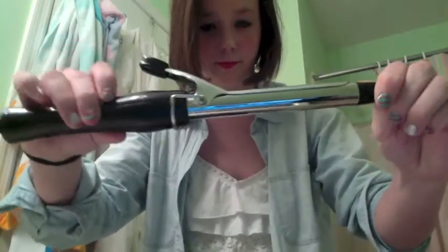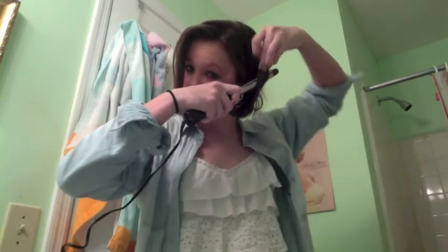Next, curl your hair to get that classic Taylor Swift look. Pull the curls so they are loose instead of tight. This look didn't work out on me since my hair is so short. Thanks for watching!